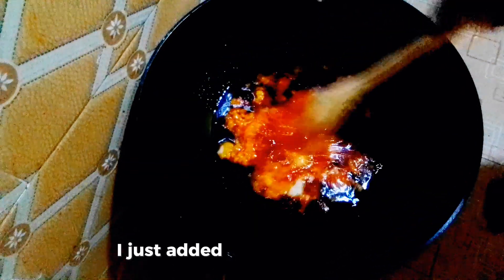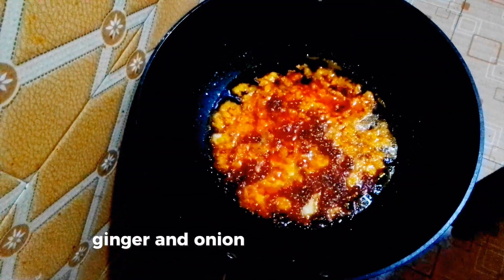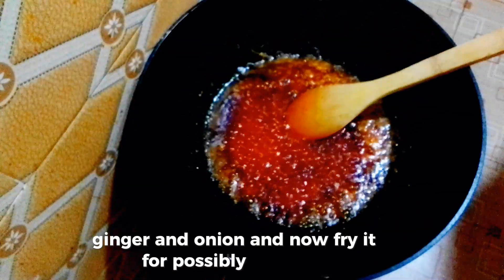I just added blended garlic, ginger, and onion, and I'll fry it for possibly three minutes.